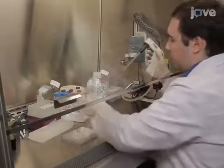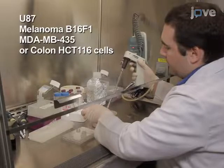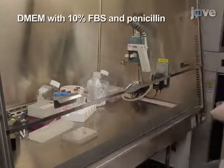To prepare tumor cells, begin by culturing U87, melanoma B16F1, MDA-MB435, or colon HCT116 cells in DMEM supplemented with 10% FBS and penicillin.